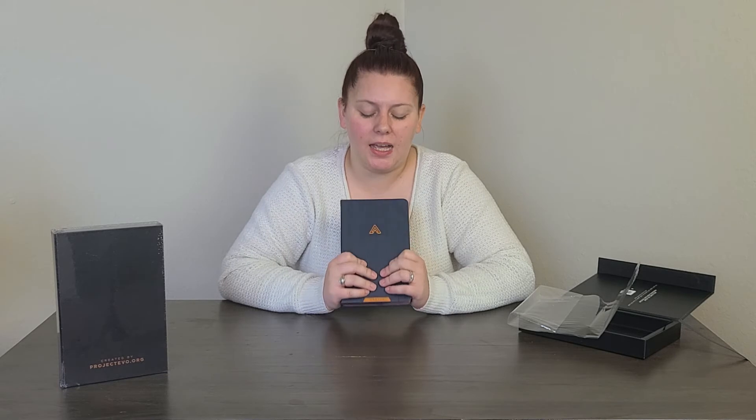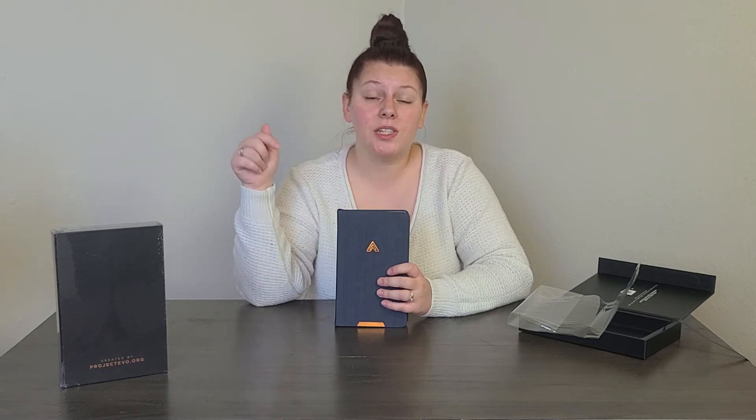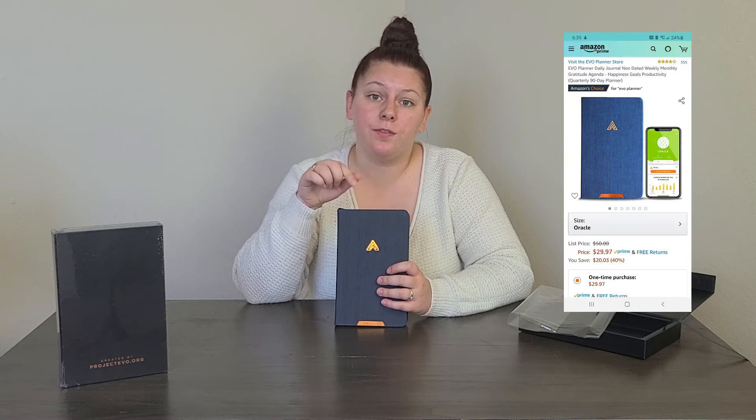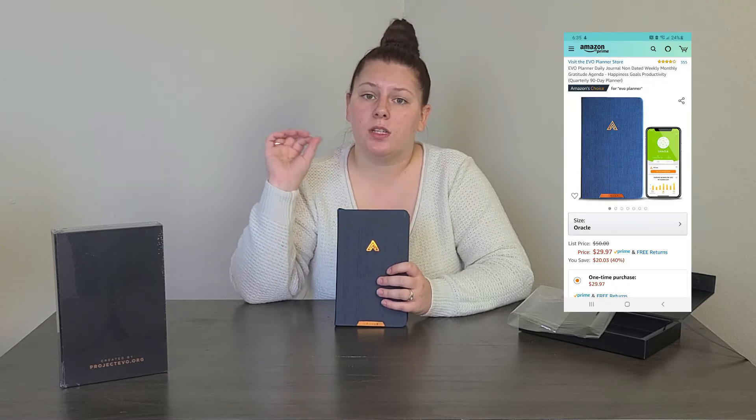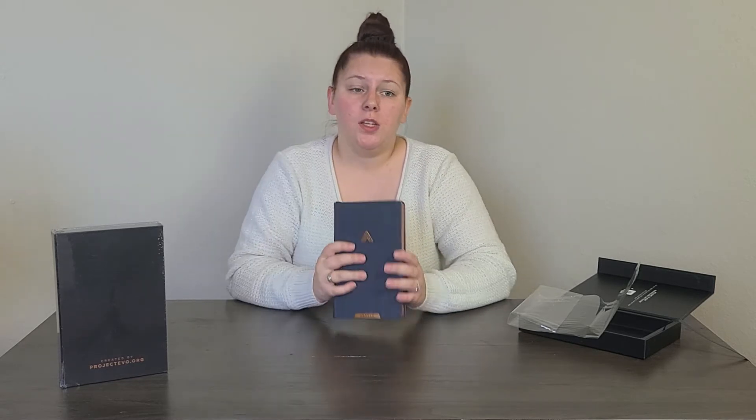I haven't mentioned the price yet because I wanted you to see how cool the planner is first. It is on sale right now — normally the Oracle Planner is $50, but right now it's on sale for $29.97. The other three planners are different prices and different sizes, so you'd need to look at what your brain type is and choose the planner that works best for you.